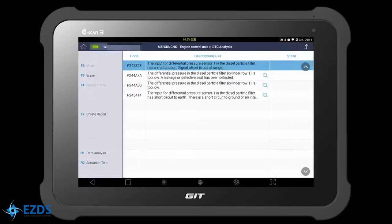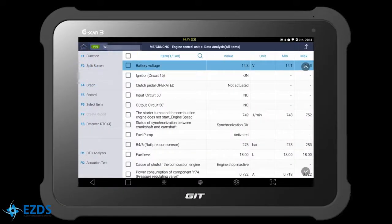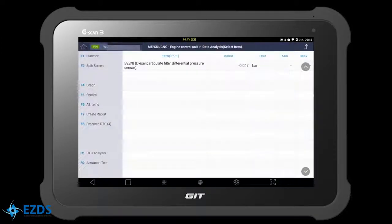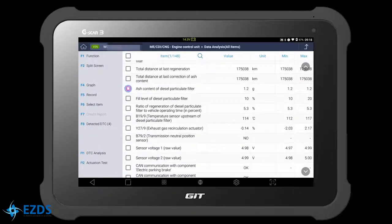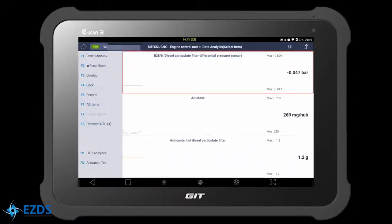Let's check the live data of the sensor. Go to Data Analysis. Hit the search icon and type 'differential.' Here is the DPF differential pressure sensor — check the box and hit Select Item. Let's select other items as well, and ash content of DPF. Hit Select Item and hit Graph. We had a sudden spike in the pressure sensor reading while we revved the engine, but for most of the time the sensor is showing no reading even though we revved the engine.